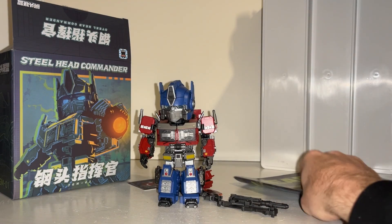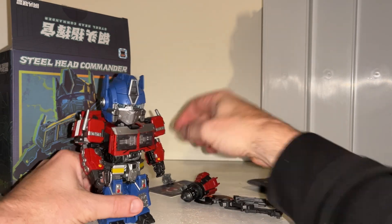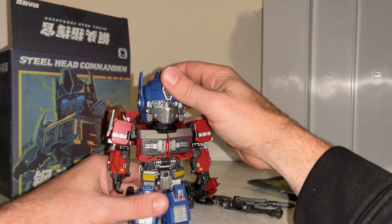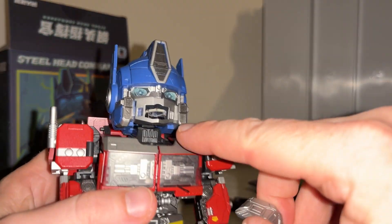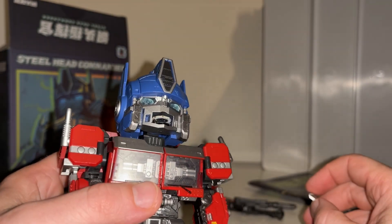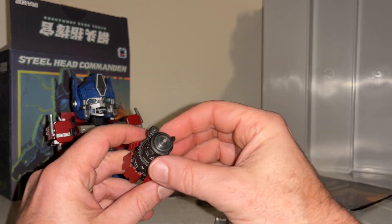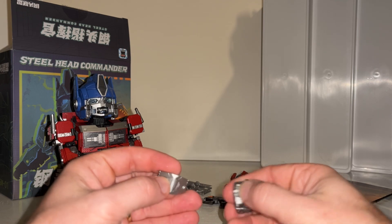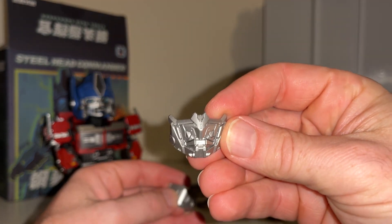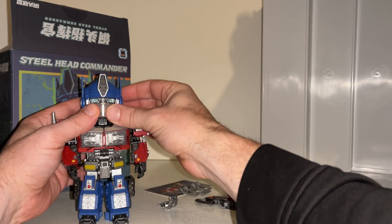Unfortunately I cannot show you the battery operated feature because none of the batteries I've got are small enough, but I will show you where they go. In the mouthpiece there is a tiny tiny little battery that fits in there, and there'd be another one that fits inside this piece as well. You can also change his mouth plate - you can have it open, like he was talking in the movie, or closed, which is the one I prefer.